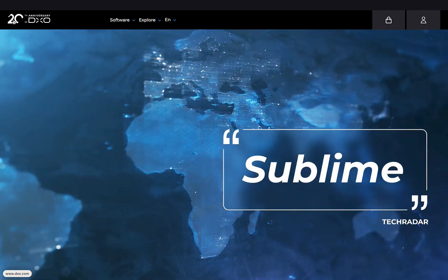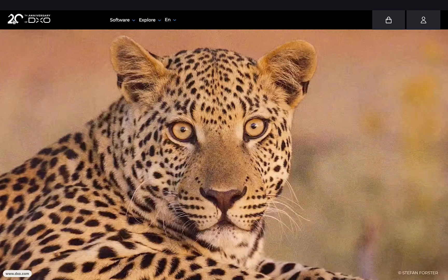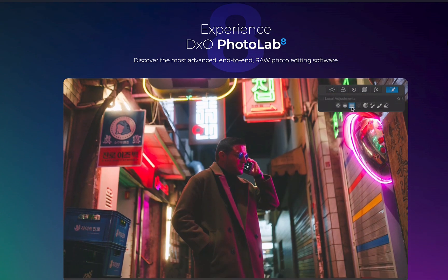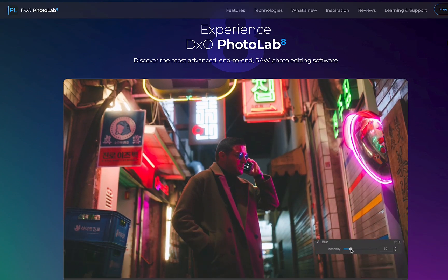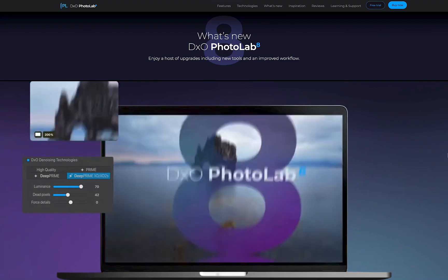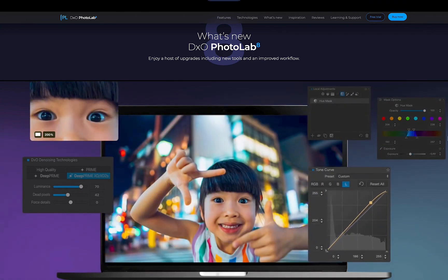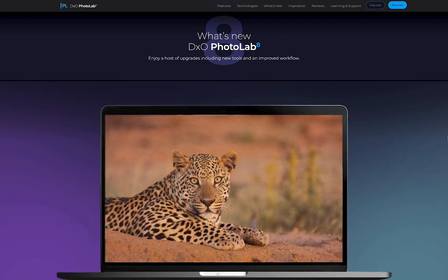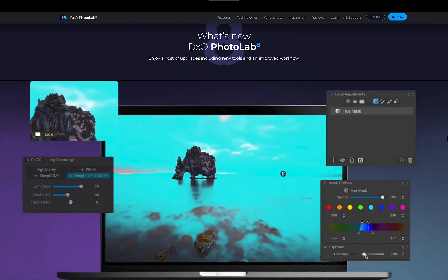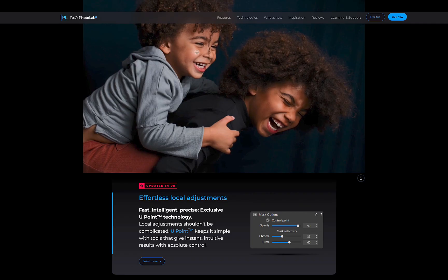In this video, we're going to be running through the main new features, and at the end of the video, I'll tell you whether you should upgrade. As someone who's been watching DxO for quite a while, I have to say this was an unusual launch. Unlike in previous years, there was no live presentation where the company would usually take a few minutes to answer viewer questions.